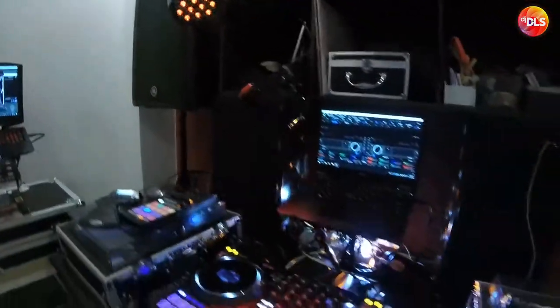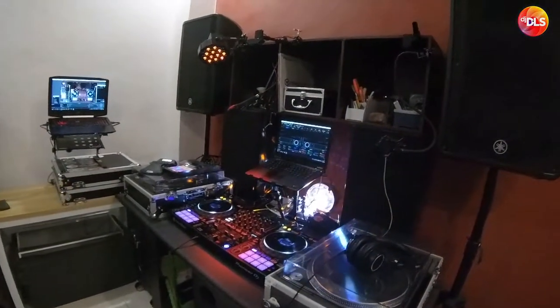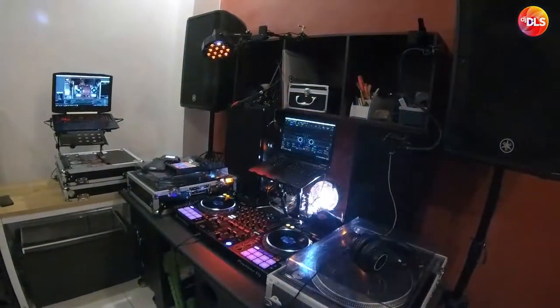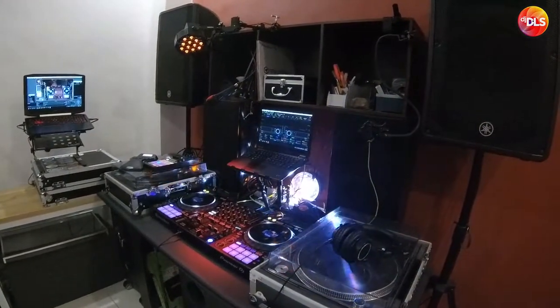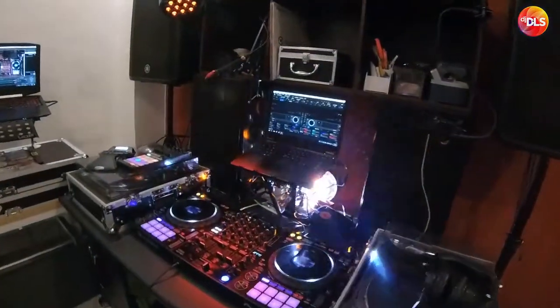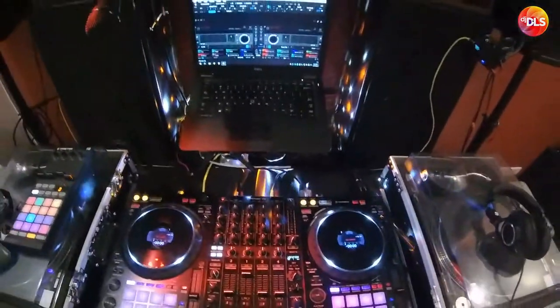Yo, what's up YouTube? Today I'm going to show you my streaming setup for when I do my DJ streams through Twitch and then upload them to YouTube later on, because Twitch isn't that strict when it comes to playing commercial music.